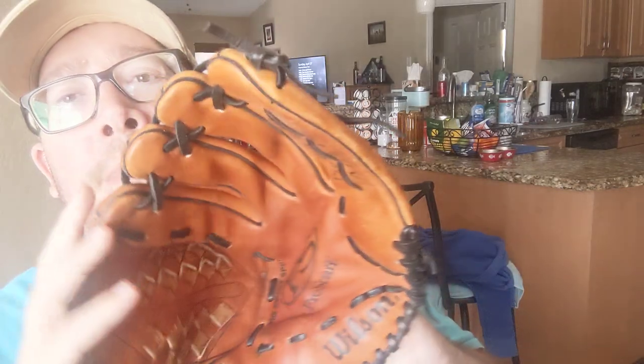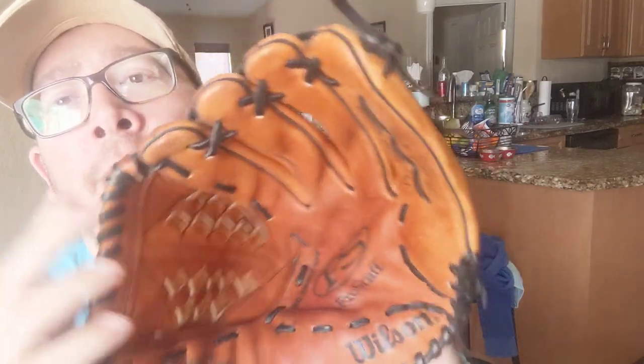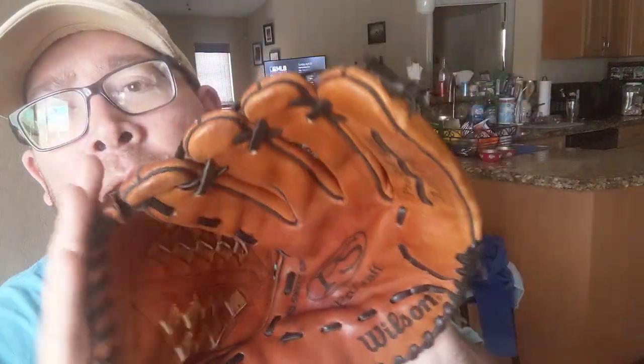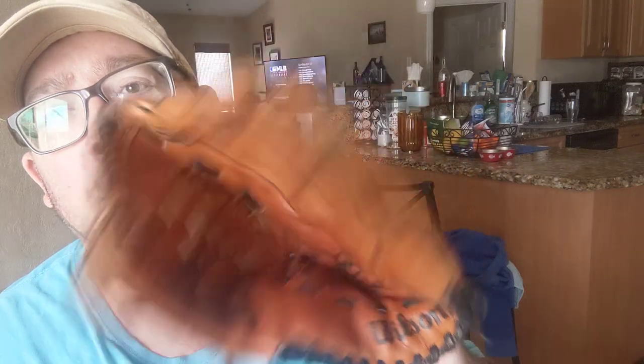So that year I got a fishing pole and an official MLB pitcher's and outfielder's glove - Wilson Pro Staff. I don't even know if they make these anymore. If anyone can comment at the bottom and tell me, do they still make Wilson Pro Staffs?